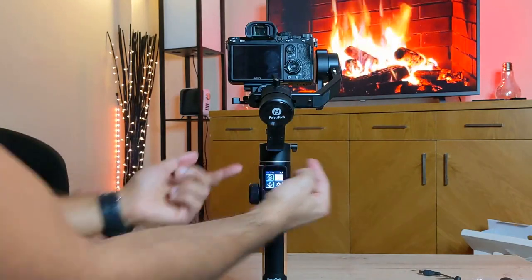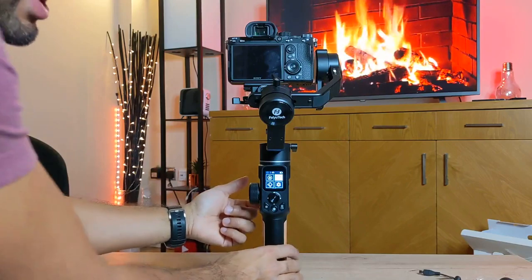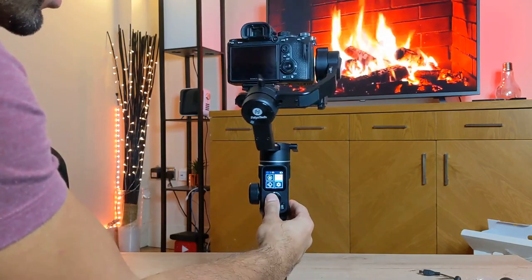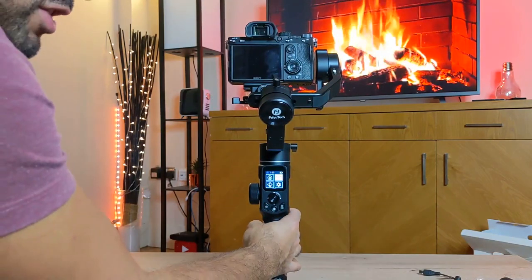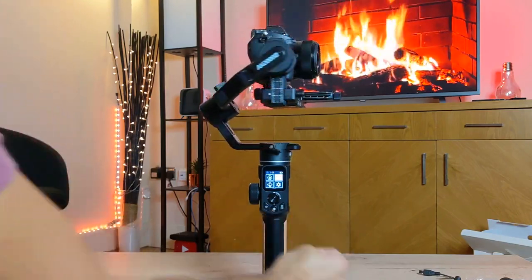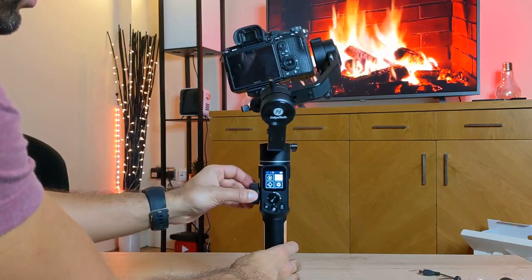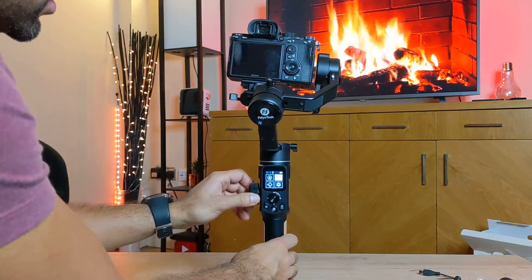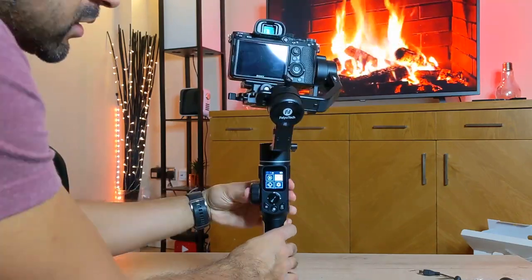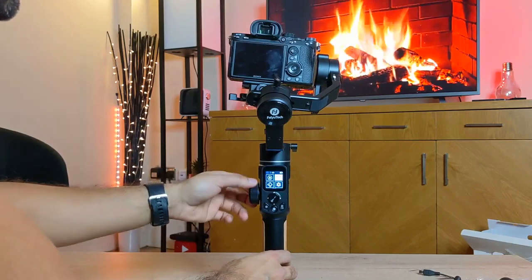The three silver lock switches let you manually lock any of the axes — switch it on and that axis won't move. The trigger button at the back: press and hold to go into follow mode, double tap to reset into the right position, and triple tap to reverse into selfie mode, then double tap to reset back again. The multifunction knob on the left controls all three different axes by pressing it — pressing once for tilt, pressing again to go side to side. Long pressing it will control the focus and zoom motor.